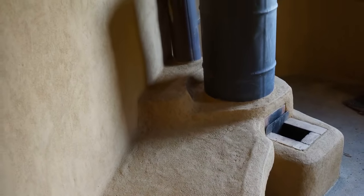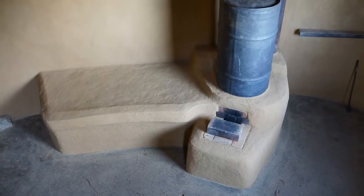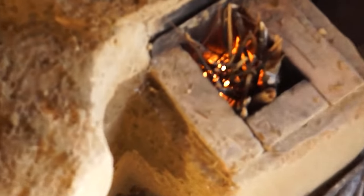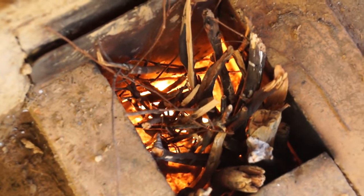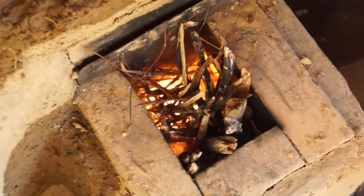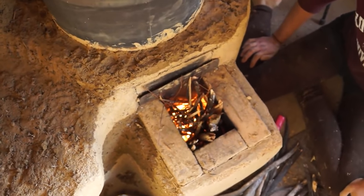Now look in there - it's really going. It's going well. That's great. It's actually easier to start than it used to be.